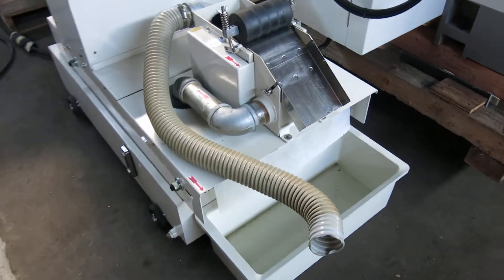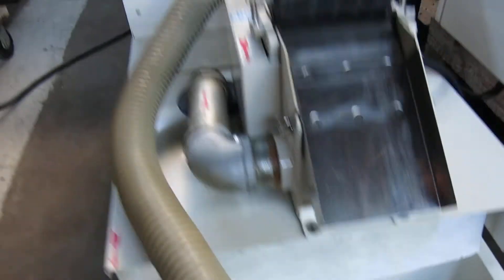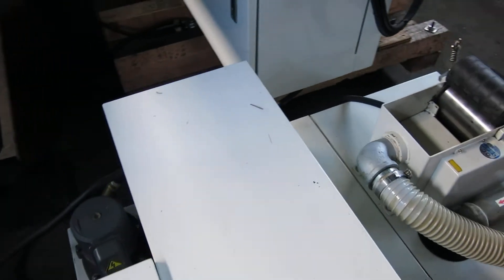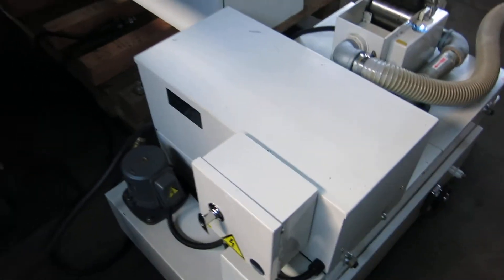There's the coolant pump with the filtration paper. We have it off for the video so we don't want to fill it up — there's no coolant in it at the moment. We don't want it running without coolant.